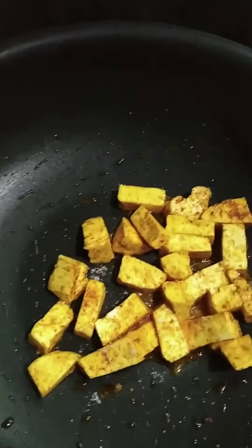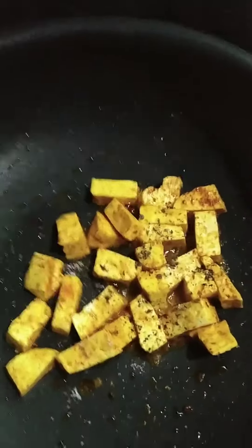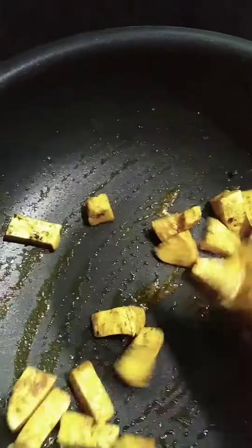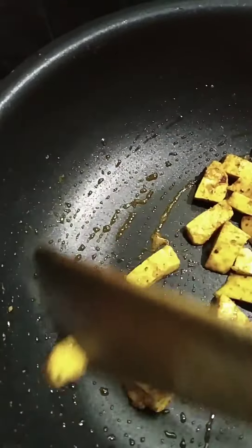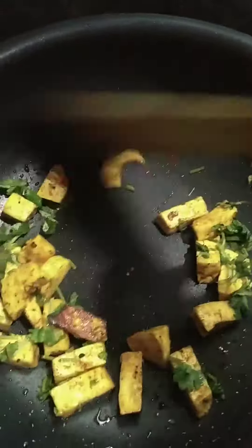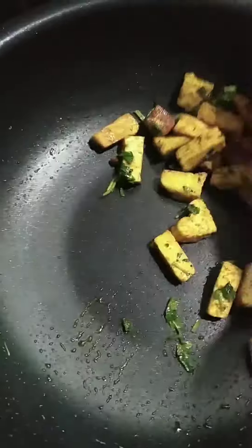Let's take a look at this one. You have to add the rice powder. First, mix the rice powder.